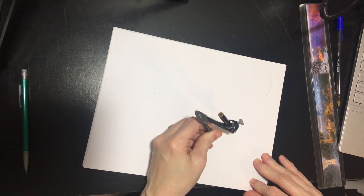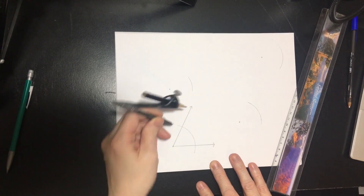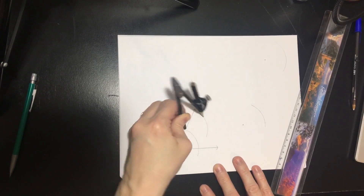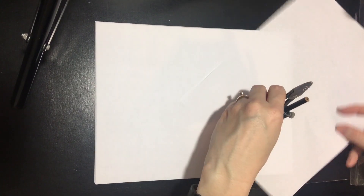It makes a nice little arc. Your pressure really needs to be on the pointy part of the compass — there's probably a proper term for that, I don't know what it is. You're pushing down really hard on that pointy part, and just barely touching the paper with the pencil.